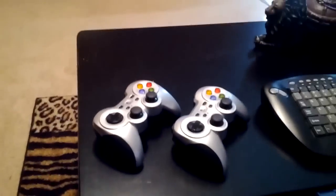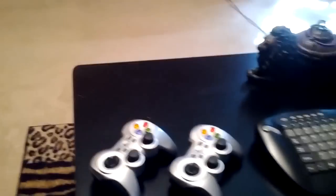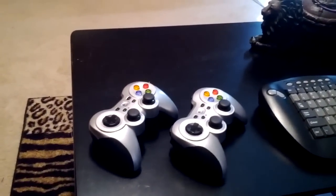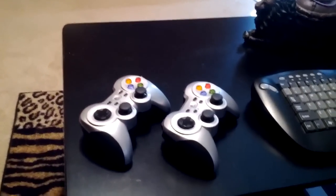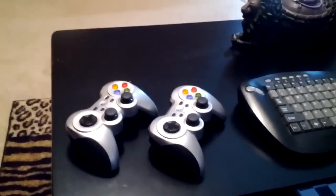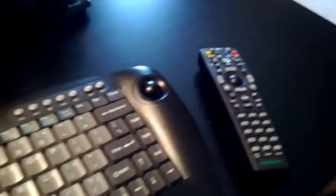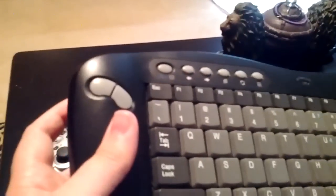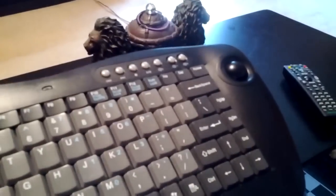I'll go over the hardware first. I've got it on the table here. I've got some gamepads, basically some Logitech 360-style gamepads for the games. Mostly retro gaming is what I do on it, but if I ever wanted to do modern gaming on it, I probably could. I've got a standard home theater keyboard and remote. They've both got trackballs on them. Pretty much you can do everything on these that you can with a normal keyboard. It's pretty comfortable to use when you're just browsing the internet and things like that.